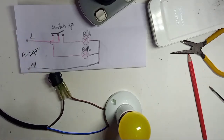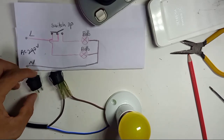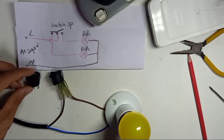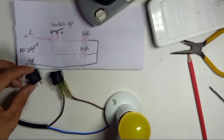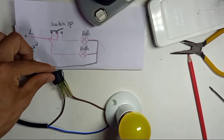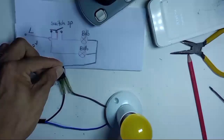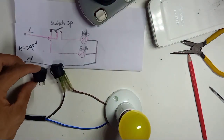But you can also just use this three-pin switch as a two-pin switch. You just have to wire these two pins. When you turn on this side, the light is on; when you turn off, the light is off — just like the two-pin switch.